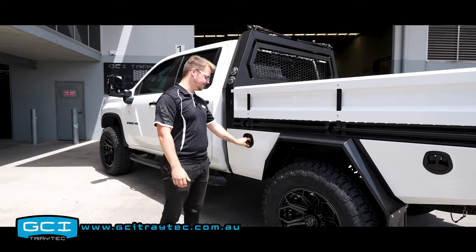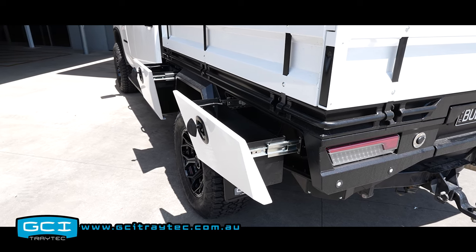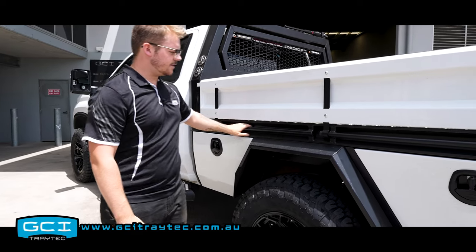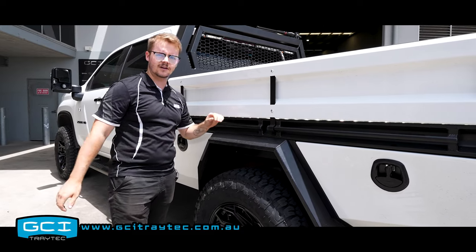Of course you've got your front boxes with central lock and toolbox LED in all of them. Same with the rear. Just something that we don't really showcase enough on tray only builds is these integrated tie-down rails.